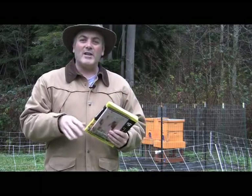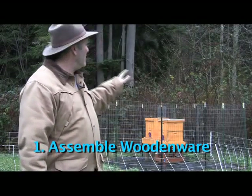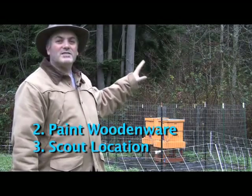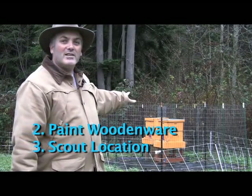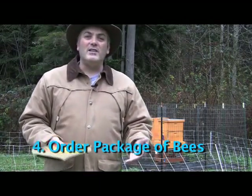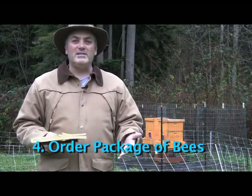Here's why you need to do it right now. A couple of reasons: number one, you have to build and assemble all your woodenware, get it painted, and scout a location like I've got here in my apiary. And then you also have to put in your order for your package of bees.